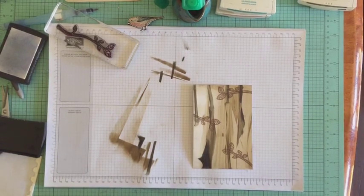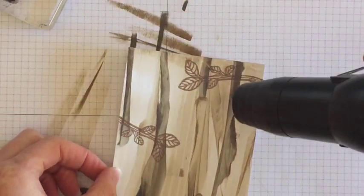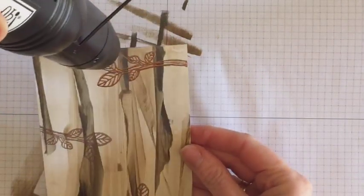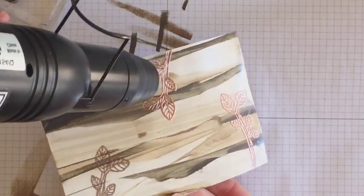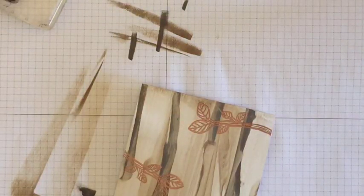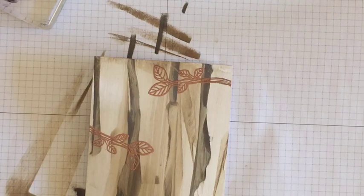Let's come in close and see the heat embossing. I've got my heat gun nicely heated up. It's pretty quick when you heat it up properly. Can you guys see that happening? I hope so — it's a little bit tricky with Facebook Live. Check that out! I love copper embossing powder. Look how it's just... wow. It's my card and I know I should stop gushing about my own card, but oh my goodness, I love that.